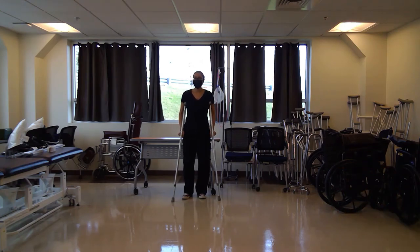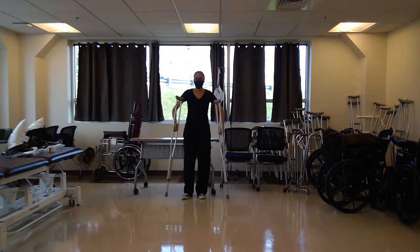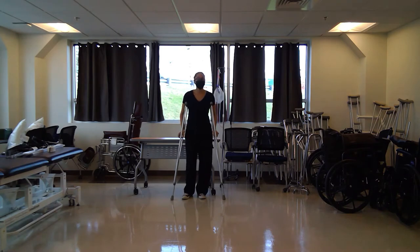I'm with the PTA program at Bay State and I'm going to be demonstrating a four-point gait pattern and a four-point modified gait pattern. I'll begin with the four-point gait pattern using two axillary crutches. This can also be done with bilateral canes or two lofstrand crutches.